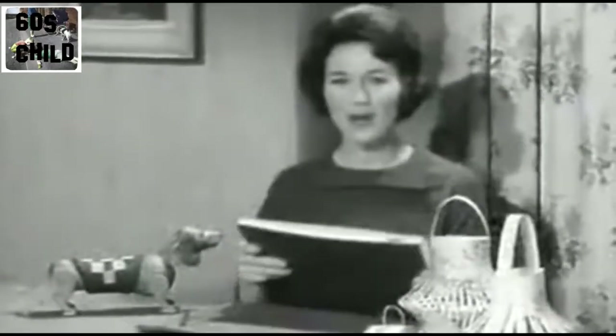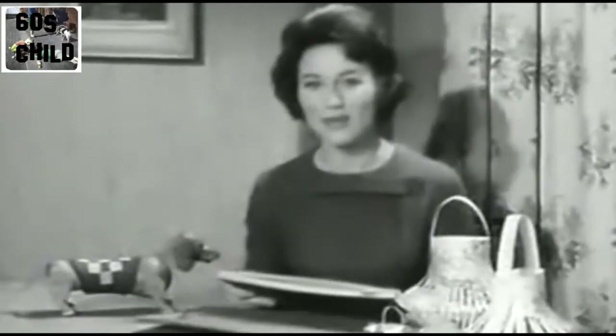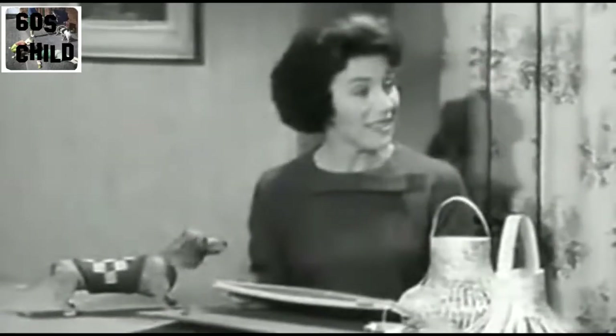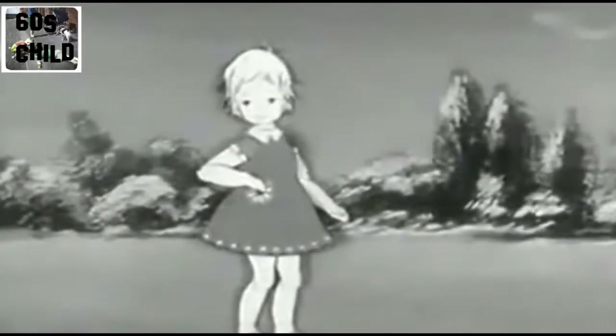Oh, this is a picture of a little girl. Do you know what her name is? I'm going to call her Busy Lizzy. If you haven't seen Busy Lizzy before, you won't know that that big flower on her frock is a wishing flower. She has only to touch it and wish for something, and hey presto, there it is.